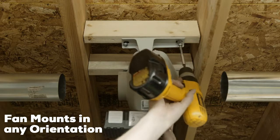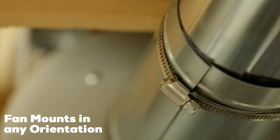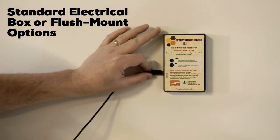Suncourt's fan is the only DED PV that can be installed in any orientation with no calibration needed, and is the only one with a remote indicator purpose built for flush mount or standard electrical box mounting.